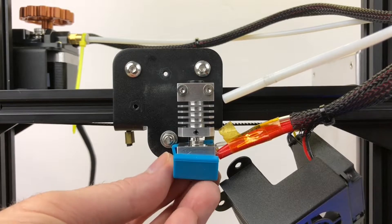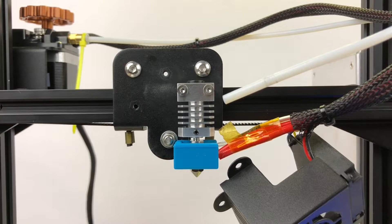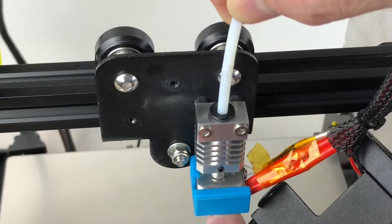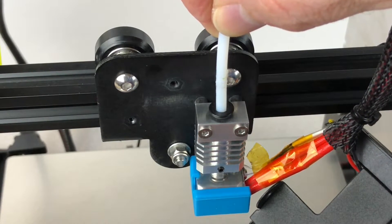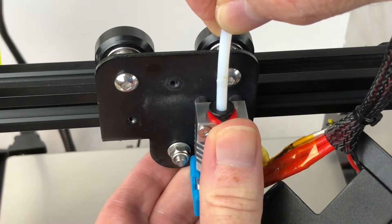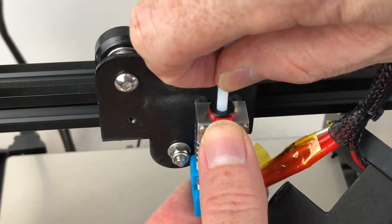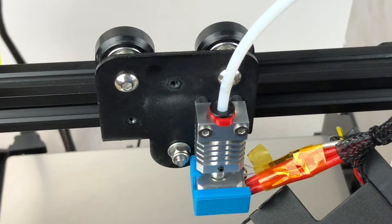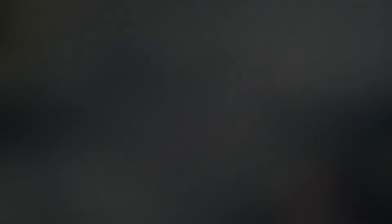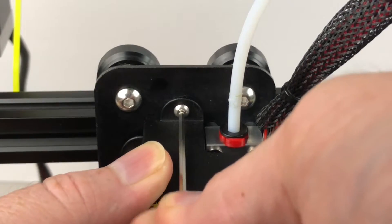Now that the printer is cooled down and turned off, install the new silicone sock onto the heater block. Insert the Bowden tube into the cooling block and use the collet clip to keep the fitting tight, then push the Bowden tube as far as it'll go into the cooling block to get it seated. Reinstall the fan shroud onto the carriage using the original screws.